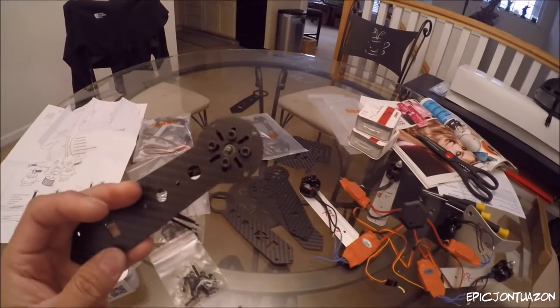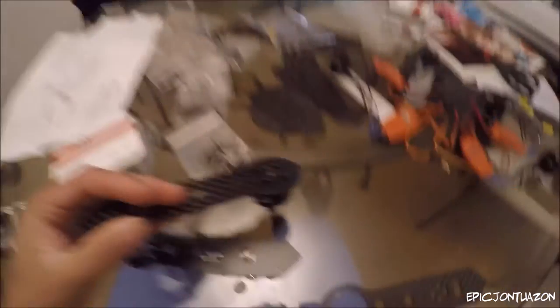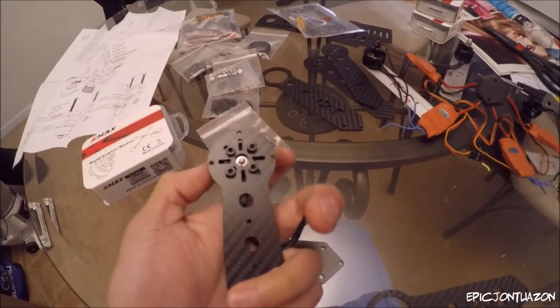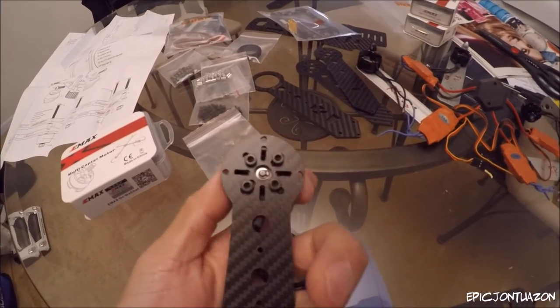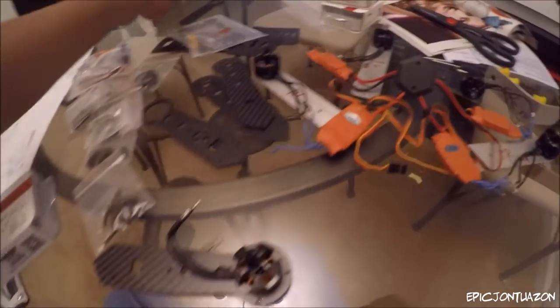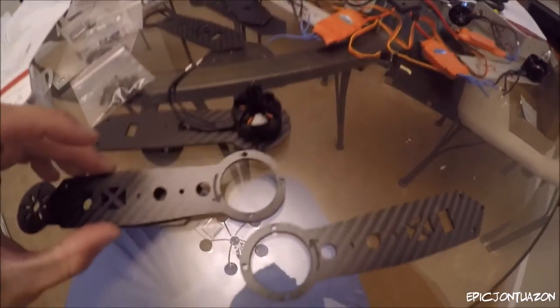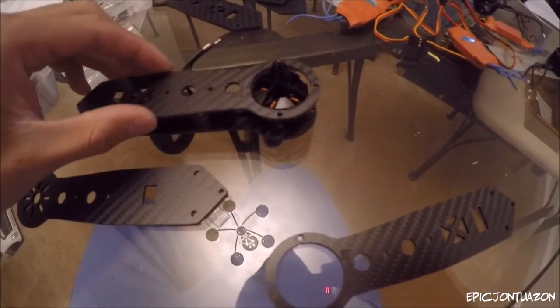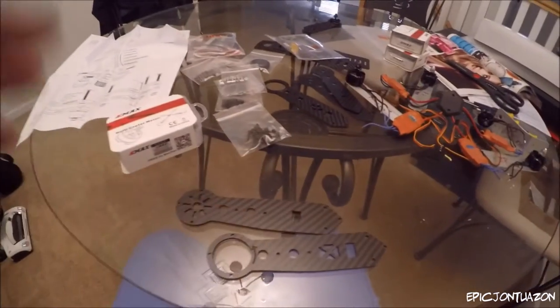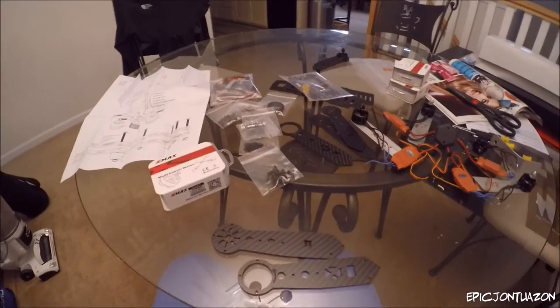I already hooked one up — basically just four bolts holds the motor in. When putting these together, there's the centerpiece which is the actual motor that spins; you want to make sure that's not touching the wall otherwise it won't spin freely. What's really cool is they actually have an arrow pointing to which way the motor spins, so I'll know where to put it — whether it should be front right, front left, and so on. I'll get back to you guys once I've mounted all four motors.